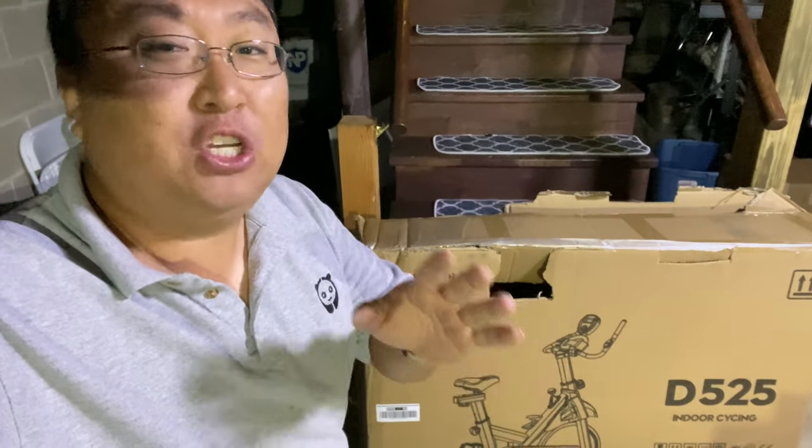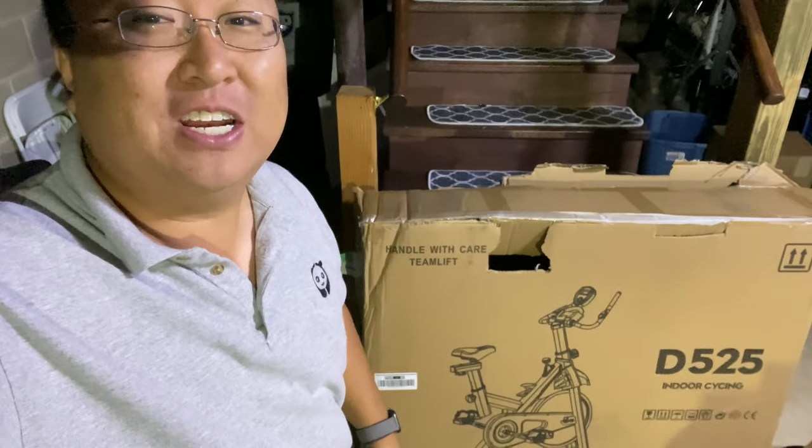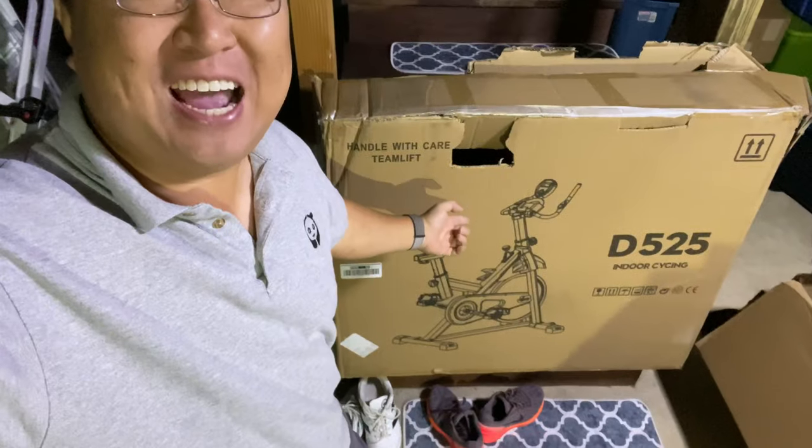If you want to do your spin bike at home but don't want to spend thousands of dollars on an expensive bike, check this out.